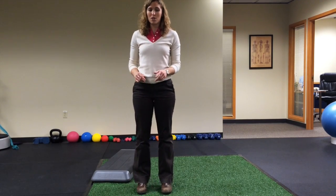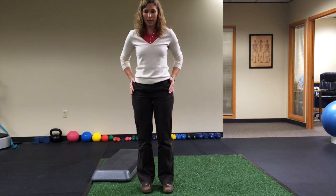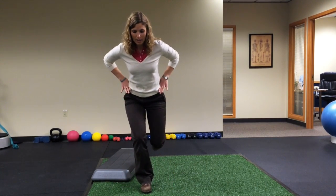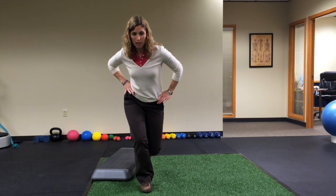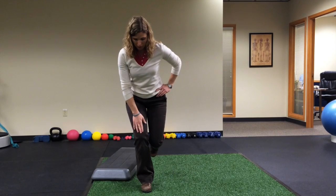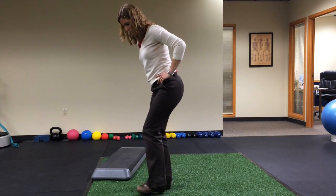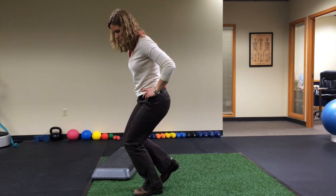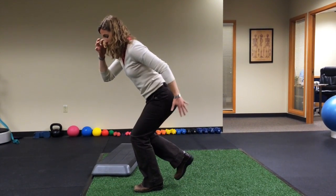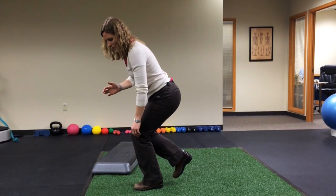When you're working out, what you want to think about when you're doing anything — two legs or one leg, we'll show you with one leg — is hips coming back, staying level. You want to avoid dropping here or here. You also want to make sure your knee's not coming too far forward over your toes. You can see that here. Getting your hips back gets into your glutes much more than your quads, which can create that knee pain.